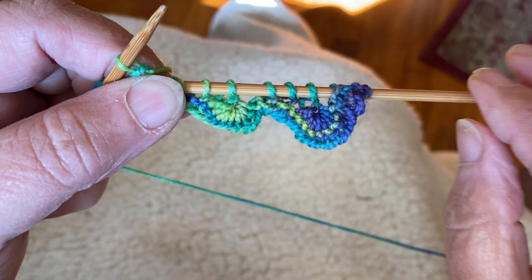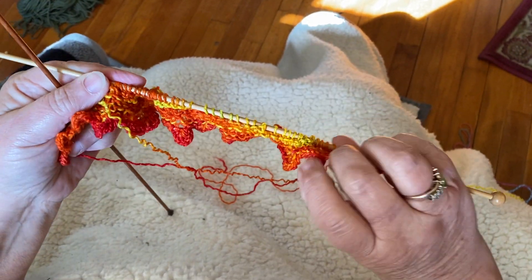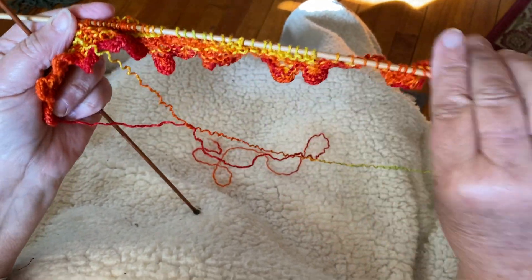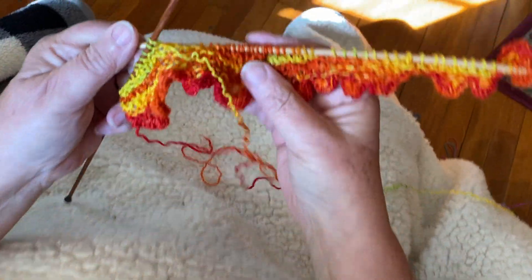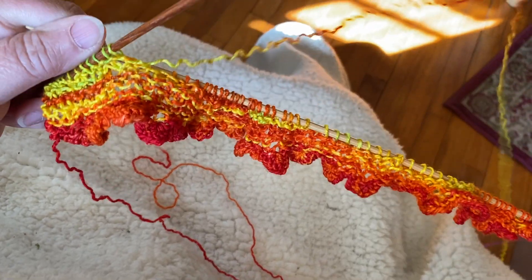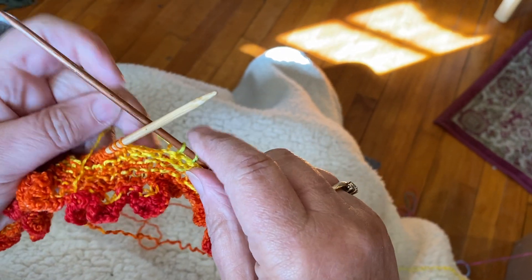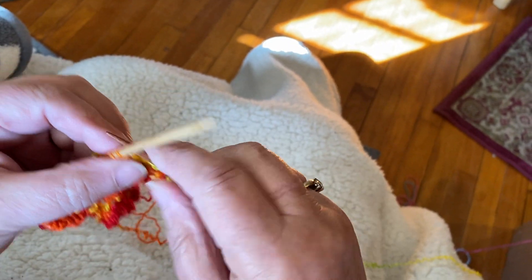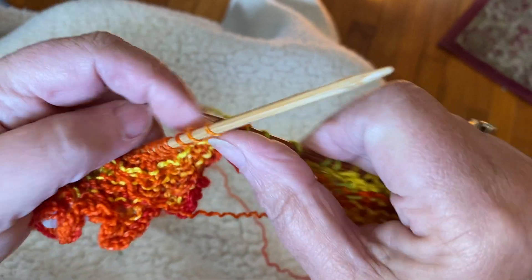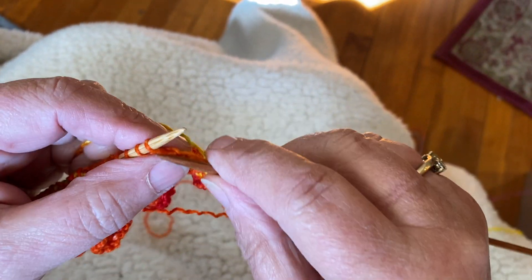When that row is finished, you will then do a bunch of short rows without actually having to do a wrap and turn or a German short row, and your piece will look like this. I'm just about to do the last turn — knit 14 and turn: two, four, six, eight, ten, eleven, twelve, thirteen, and fourteen.